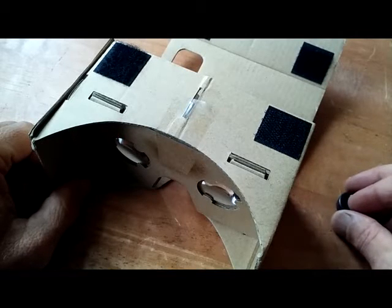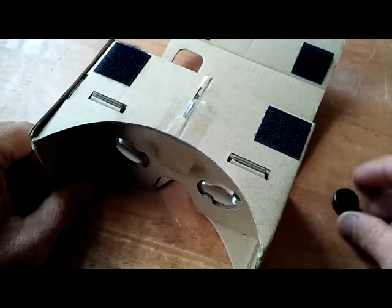Hey guys, Paul here. This is part 2 of my No Gyroscope Android Cardboard Virtual Reality App Series.